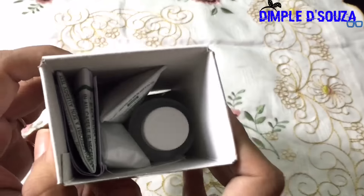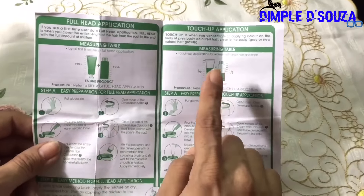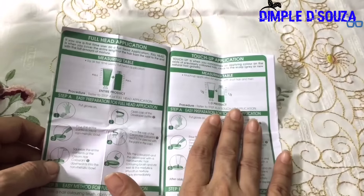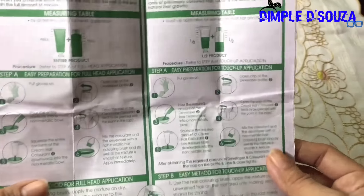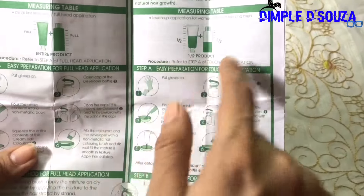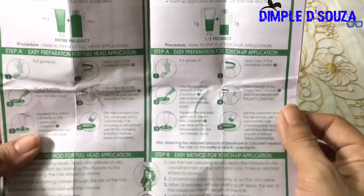Inside the packaging there's a sheet with all the instructions on how it's used. It shows both the full head application and the touch-up application, with measurements for each. I'm not going to do a full head application — I'm going to do the touch-up application. For touch-up, you use half of the cream hair colorant and half of the developer. For my hair length, half-half is enough.